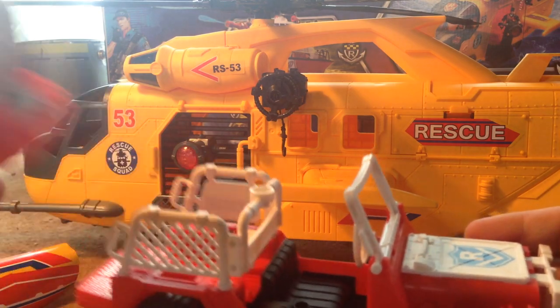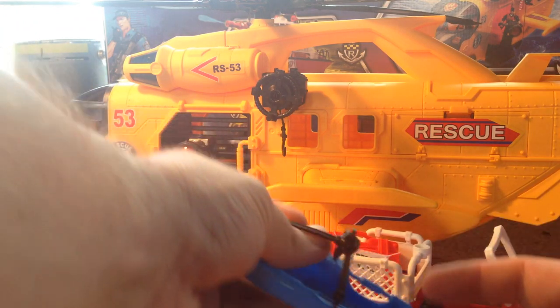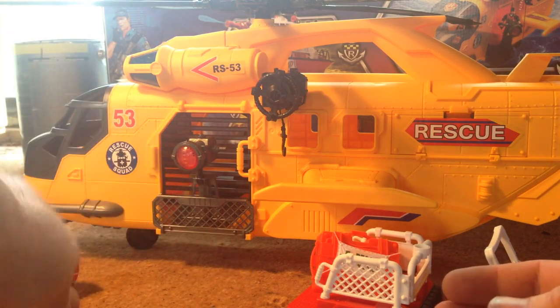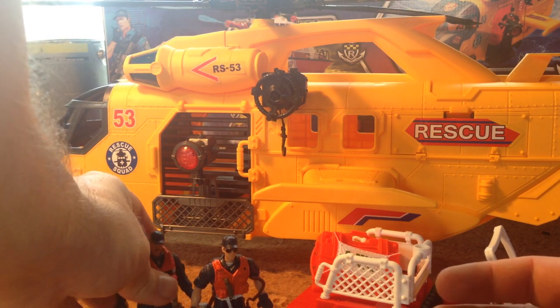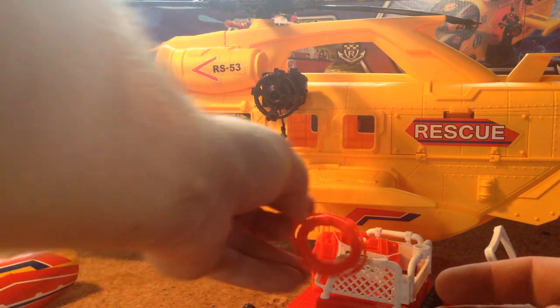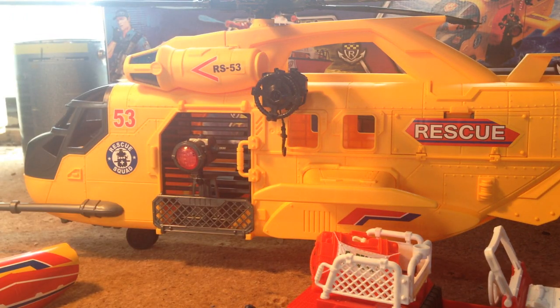The accessories it comes with include this Jeep, this rescue pack, a kind of stretcher that can hook onto the winch — which is pretty cool — two figures that I'm assuming are supposed to be US Coast Guard style characters, and one of those round life preservers that they throw out from ships.